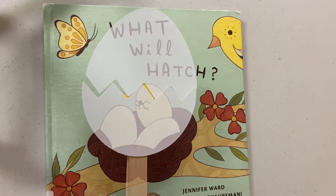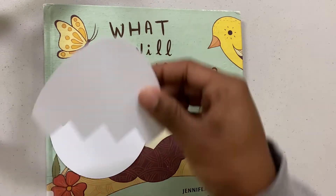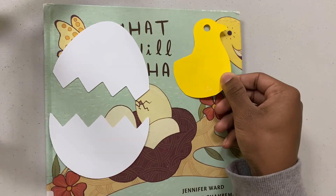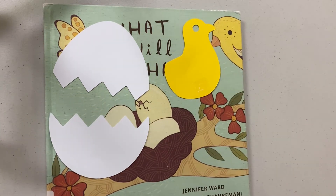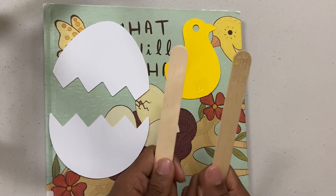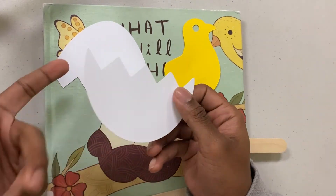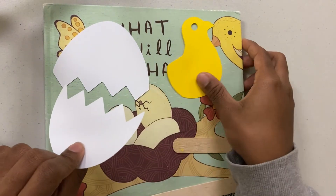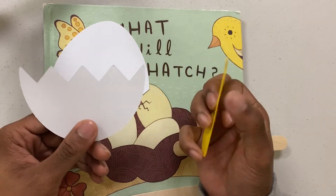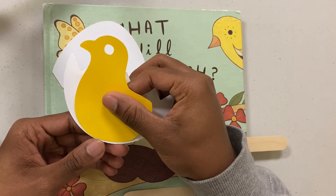Alright, so the first thing you'll need is your eggshells. Then you need your little bird, and I recommend using two popsicle sticks. First, what you want to do is get the bottom of the egg and get the bird, and apply it to the bottom of the egg like this. Try to reach to the bottom as close as possible.